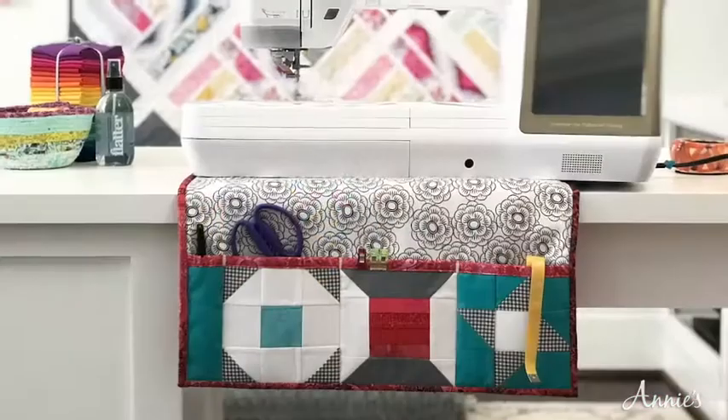Hello and welcome to this Learn Make Create episode with Annie's Creative Studio. I'm Heather Valentine and I'm excited to create a new sewing machine mat with you.